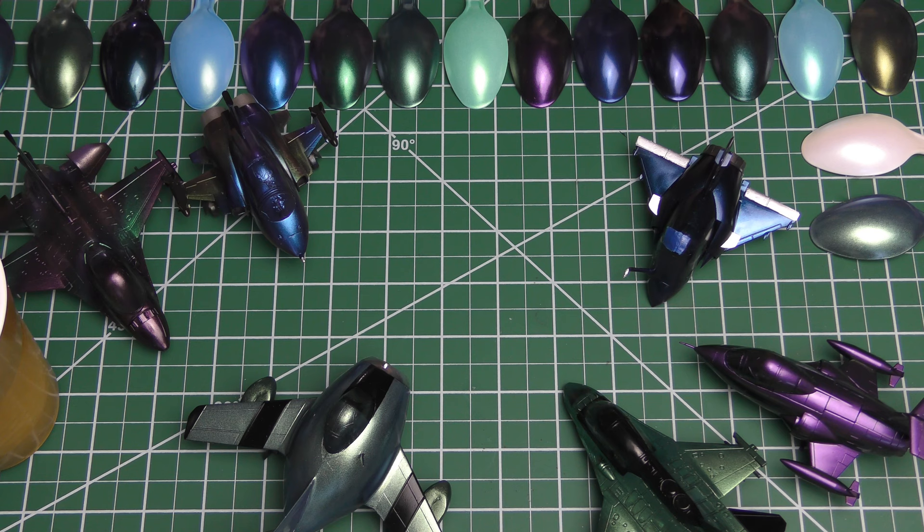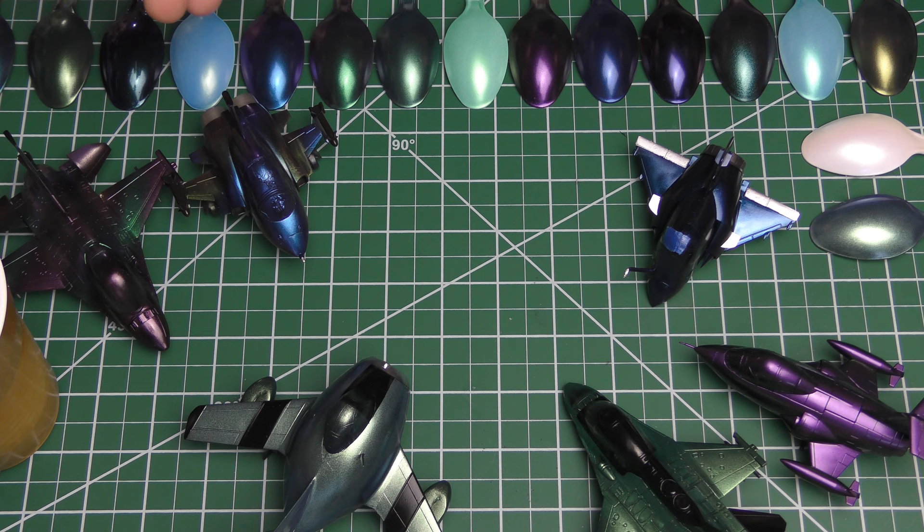So a while back I talked about Turbo Dork paints. I used one basically as an experiment with something, a project that will be way down the line. I loved one of them, didn't love the other one, and I basically said I was having trouble using them and I probably won't use them again. And as most things in the modeling community, it turns out it was operator error. I just needed to learn how to use Turbo Dork paints.